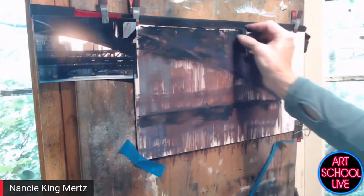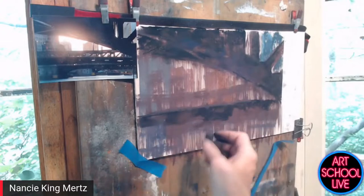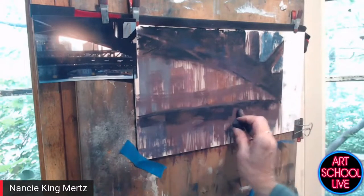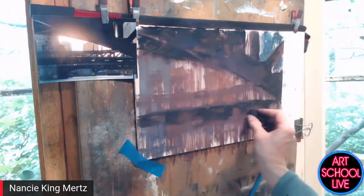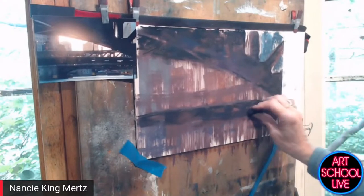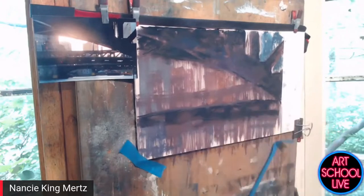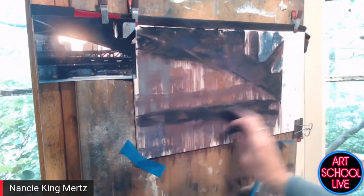Those are really dark darks — yes, they're part of my set with Jack Richeson and Company. In my studio I have four sets of 80, so 320 colors total. When I go out to plein air paint my setup holds about 120. I just keep my pastel box for plein air ready to go in the garage and pop it in the car.